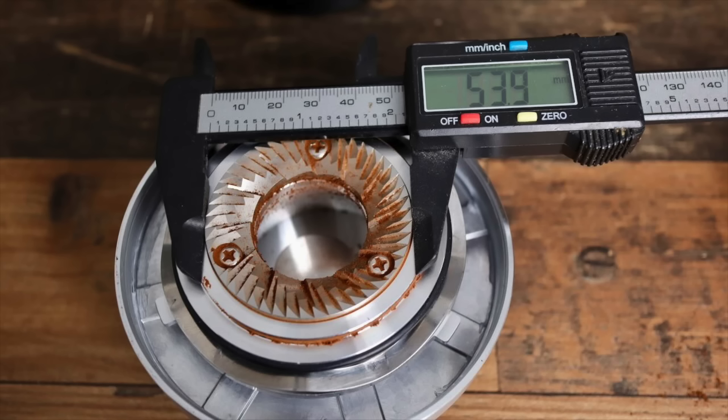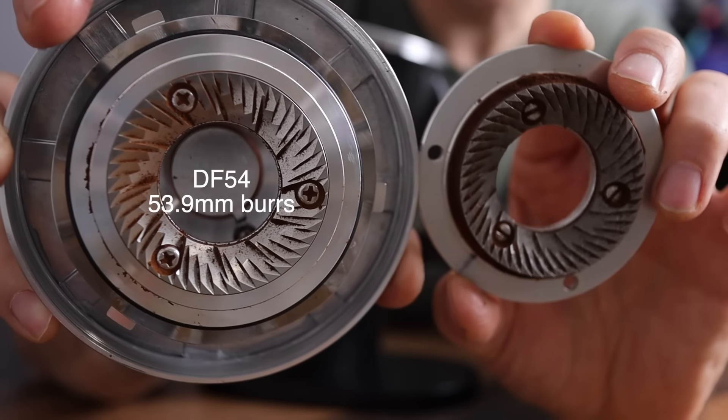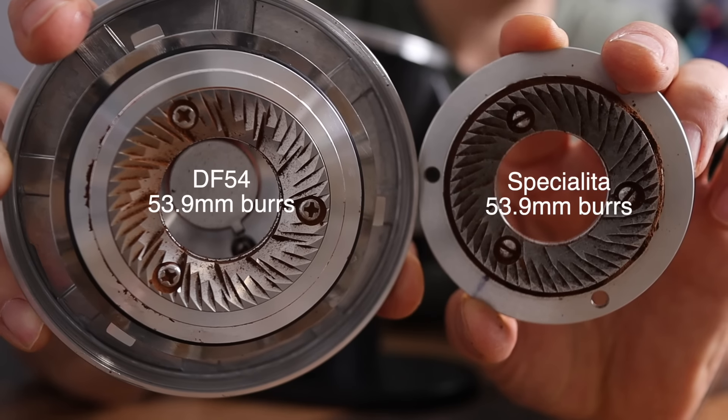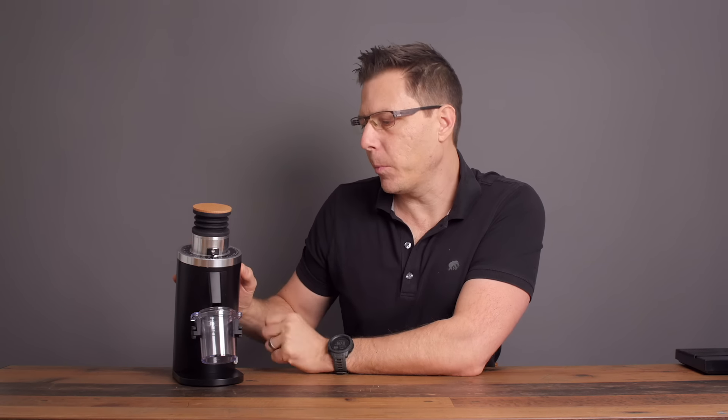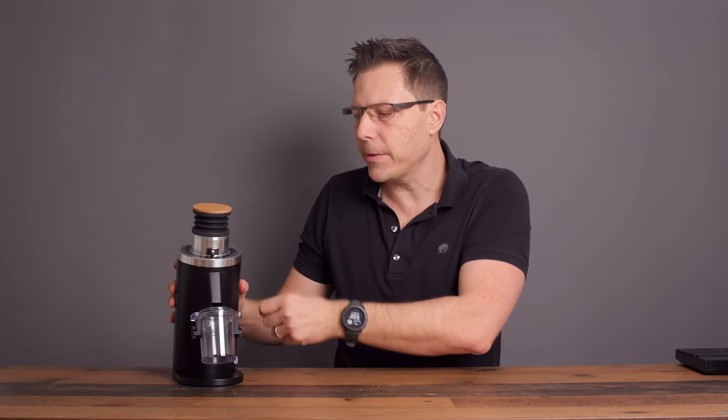It uses 54mm burrs, and I've taken them out — they actually look very similar to the burrs in my Eureka Specialita, which is also advertised as 55mm but actually measures at 54mm as well. So this is really comparable to the Specialita, but at a different price point. And of course, here you've got a single doser, whereas the Specialita has a hopper. So it's a different story — this is for people who want to measure out their beans first, put them in, and grind.